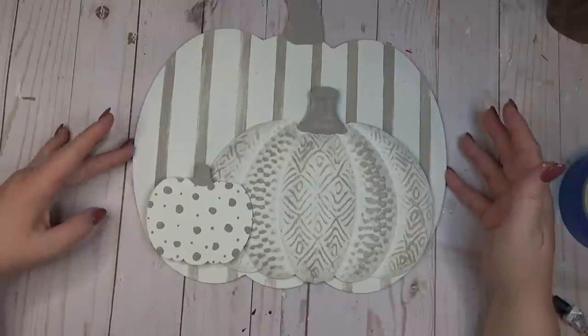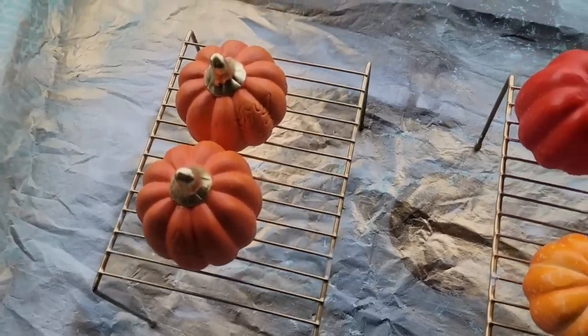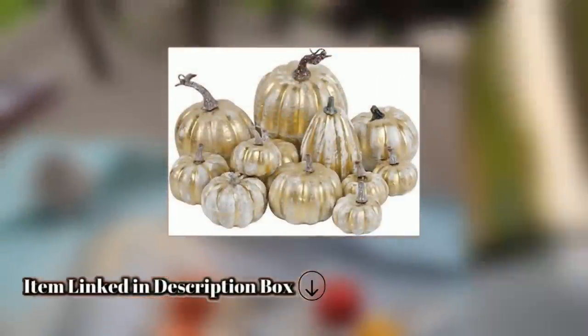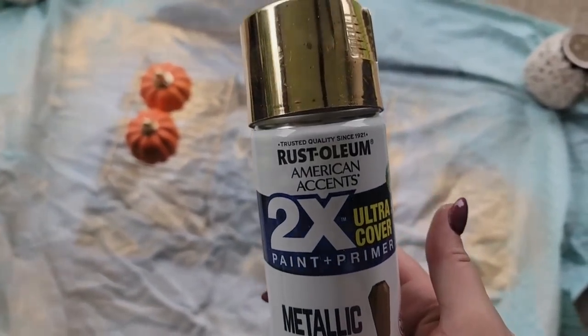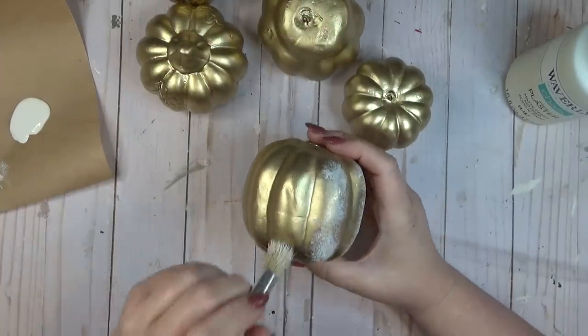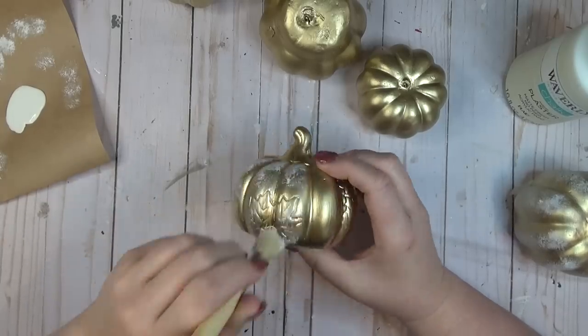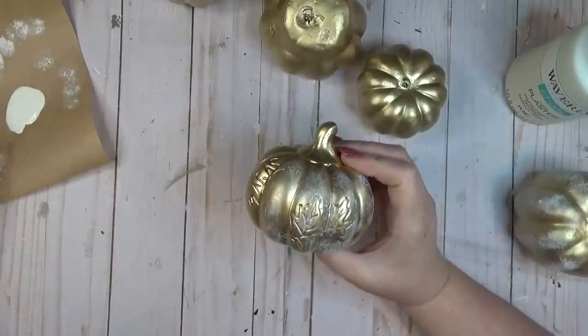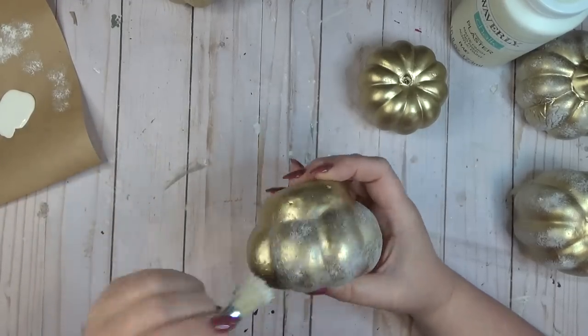Even though I'm using all neutral colors today, I think this pumpkin trio would look great in some brighter colors also. I have an assortment of foam and ceramic pumpkins in my stash that I wanted to give a slight upgrade to. I found these gold distressed pumpkins on Amazon and knew they'd be easy to recreate. I gave each pumpkin two coats of metallic gold spray paint by Rust-Oleum. The cool thing about this gold spray paint is that unless you pick up the pumpkins, you can't really tell the difference between the foam ones and the ceramic ones.